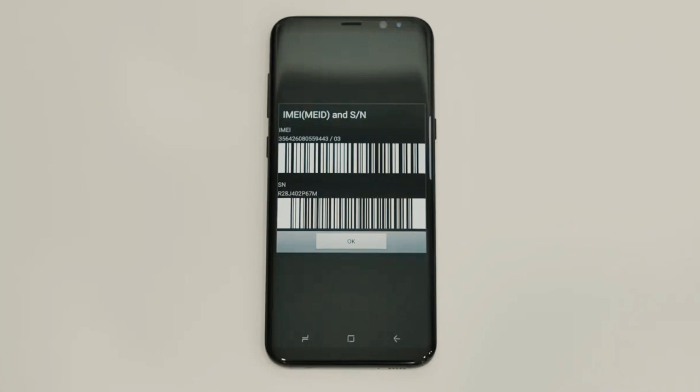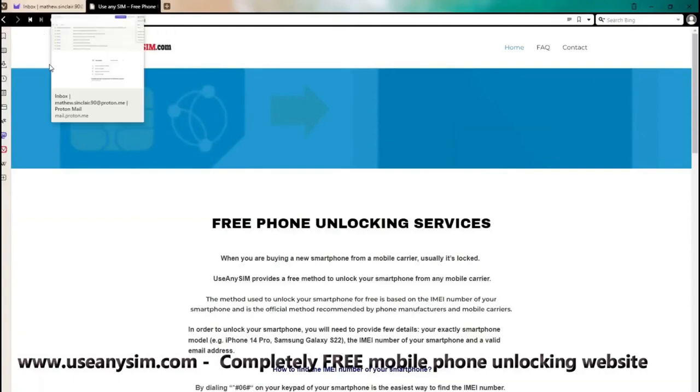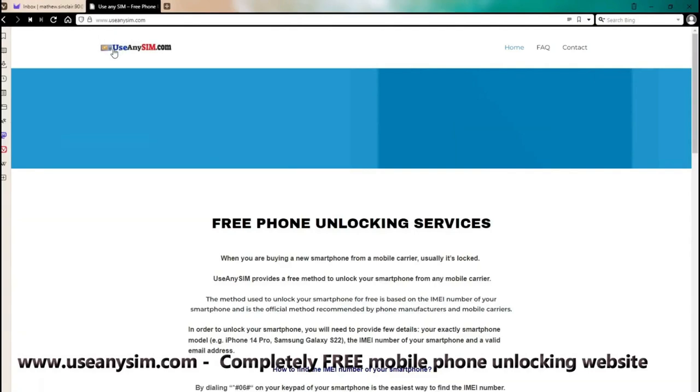If you're a T-Mobile customer or a customer of a mobile carrier that provides a device unlock app, you won't need an unlock code — things will be much easier for you. We'll access this website, useanysim.com, where you'll find straightforward instructions to unlock your phone for free through a unique method.